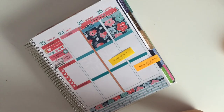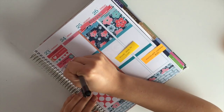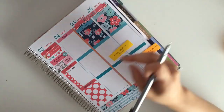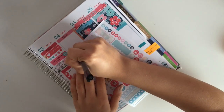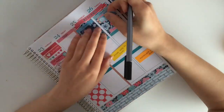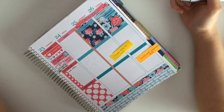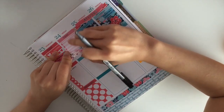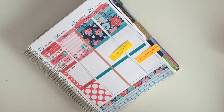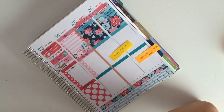I flipped back to Thursday and put down a full box to cover my odds and ends because there is nothing pretty happening on Thursday. Then I filled in my reminder that I needed to load my grocery offers on Thursday, and went in with a mail icon sticker from the kit to remind myself that my Mastercard statement ends on Sunday. I put down a to-do header and another checklist, then covered up with my odds and ends header.